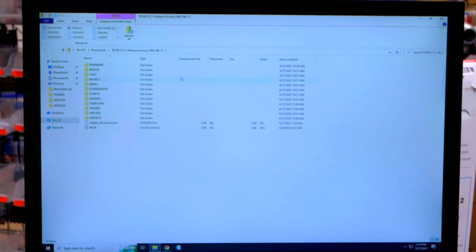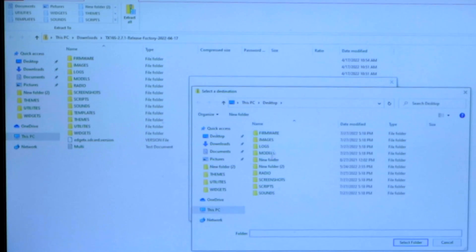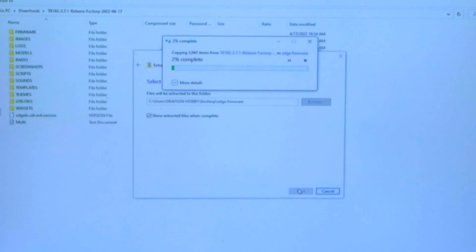We're going to open the file here. Now, this is the next thing a lot of people miss — you have to extract the files because it's a zip file. So we're going to extract all, browse, and put it on the desktop. We're going to create a new folder called 'Edge Firmware,' go there, open it, and then extract. This is going to take longer than the downloading because this is an older computer.